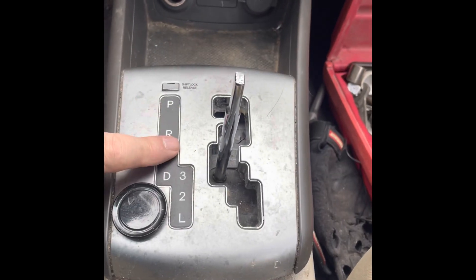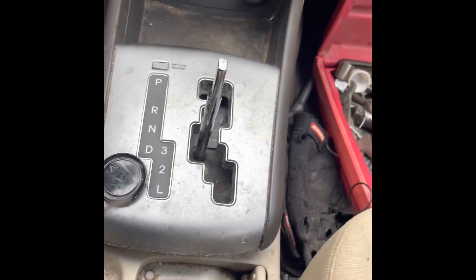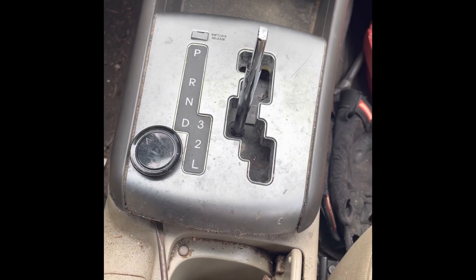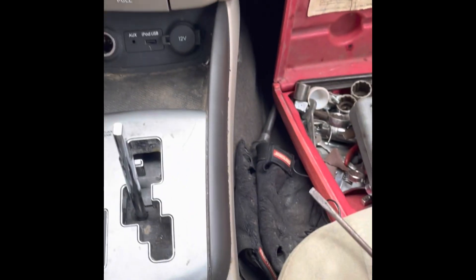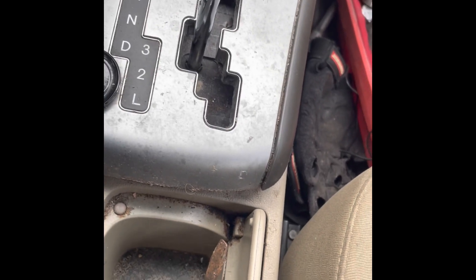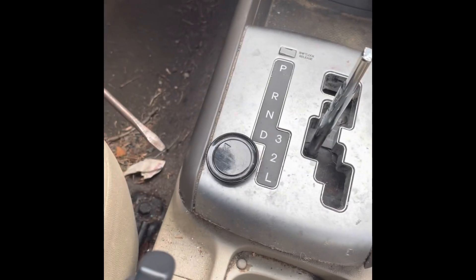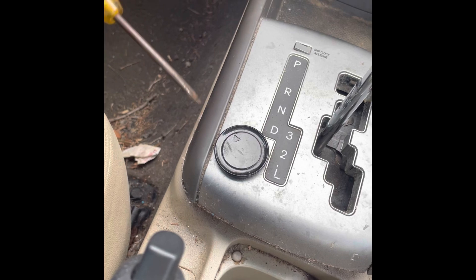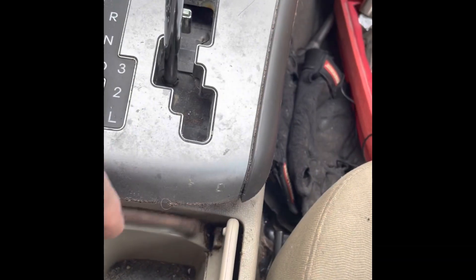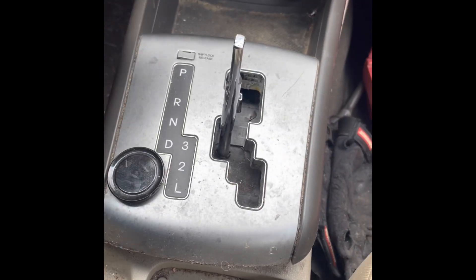Next thing is you have to get this console off. With this model here, you don't have to remove the whole center — you just have to remove this black part here. So we twisted the screwdriver and we got it to raise up a little bit. Then we got a heavier screwdriver and we pried that up. With the heavier screwdriver, we stuck the blade in there between the two and twisted it, and it popped up all the way around.